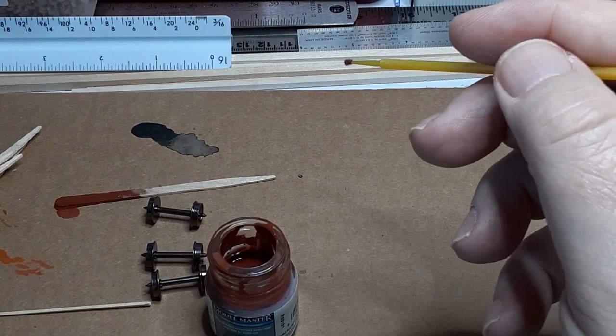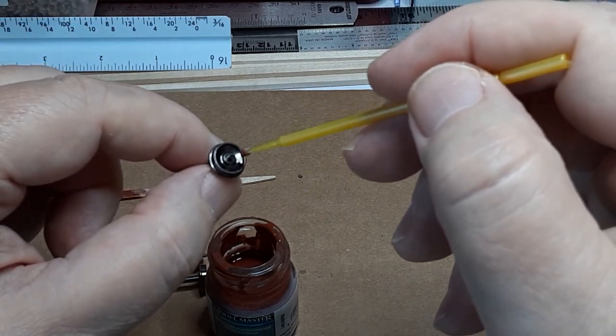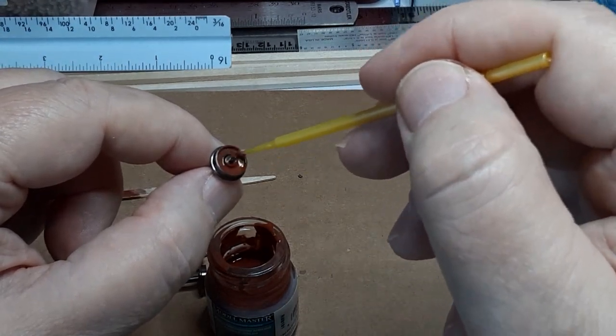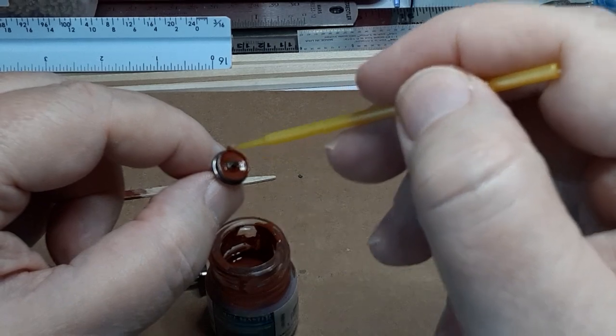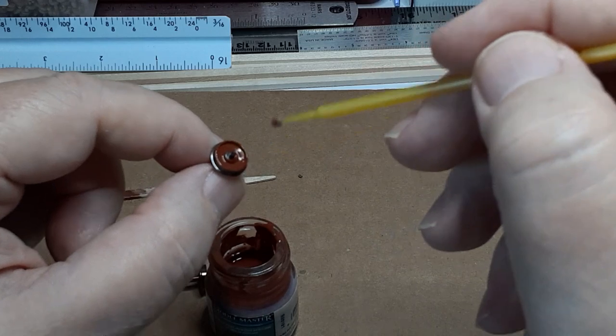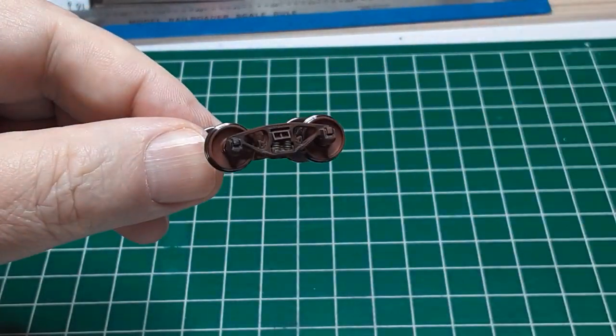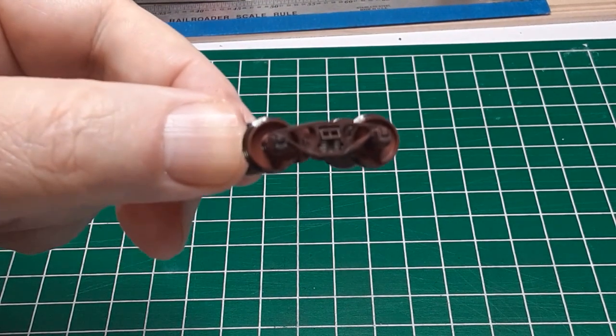One of my viewers commented that he uses grimy black instead of rust, because the journal boxes were always leaking oil, and this oil and dirt created a black crud on the faces of the wheels. I encourage you to try this, and see which color you prefer. When the wheel sets are dry, simply pop them into the side frames, and your trucks are ready for installation.